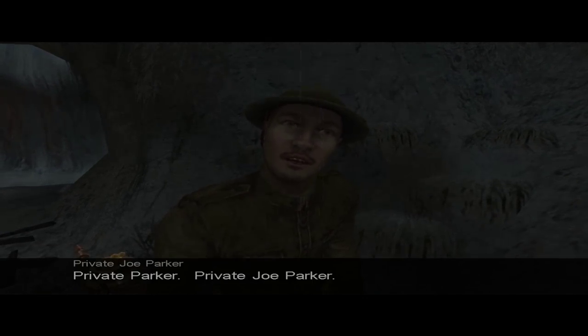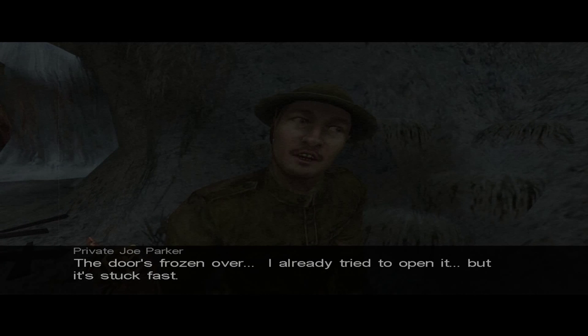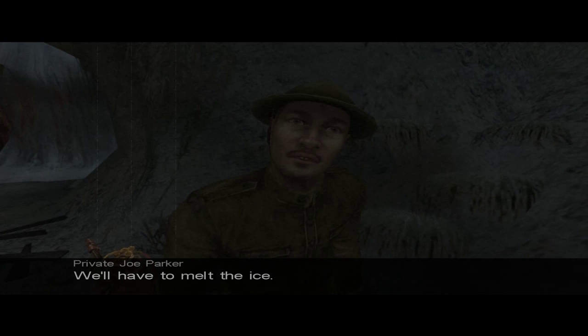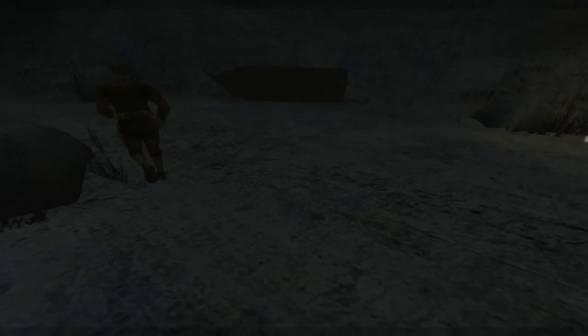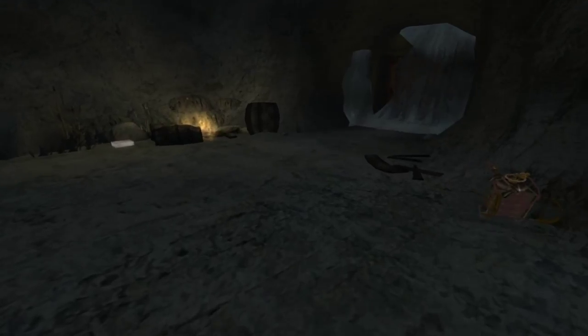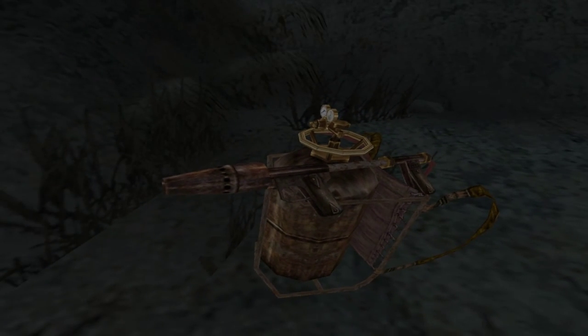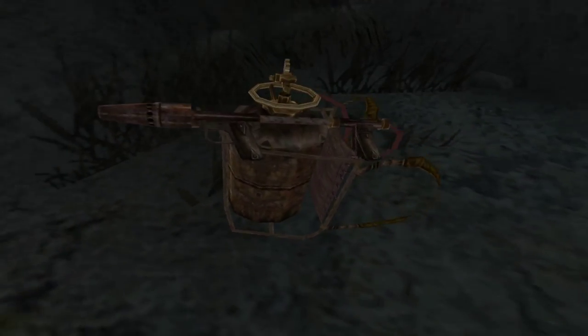What's your name, soldier? Private Parker. Private Joe Parker. Well, Parker, it looks like you've found the old smuggling entrance. The door's frozen over. I already tried to open it, but it's stuck fast. We'll have to melt the ice. You operate the flamethrower — I'll cover the door. Well, if it's stuck fast, I'm gonna unstick it slow. That's a flamethrower? It looks like a rusted propane canister. That thing does not look in good condition.